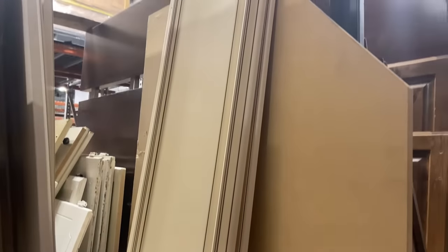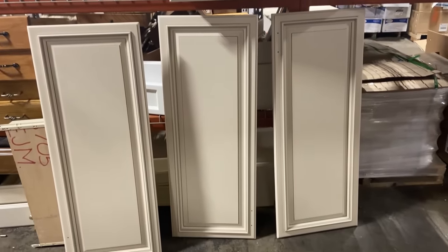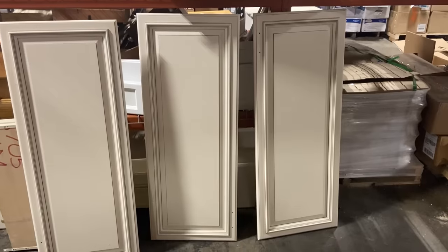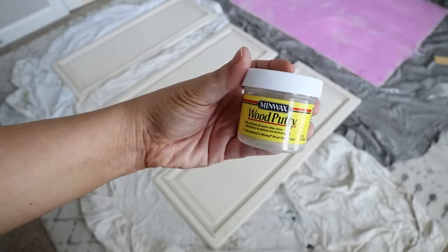This next project was definitely my most inexpensive. When I was at the ReStore, I always like to look in the cabinet section because there are always cool drawers or cabinet doors. I found a set of three cabinet doors in perfect condition and thought they would make a great grouping of wall art. I grabbed all three doors — they were $2 each, so I spent $6 total. They were wood and are going to be great for my project.